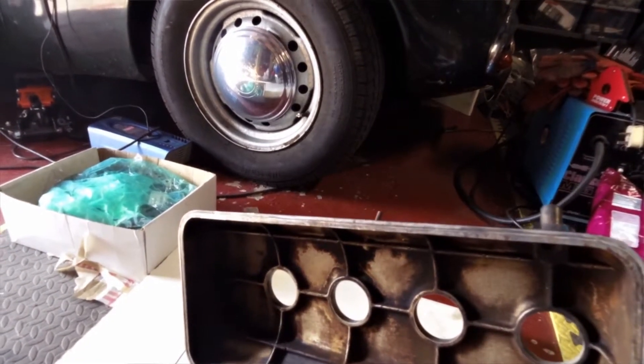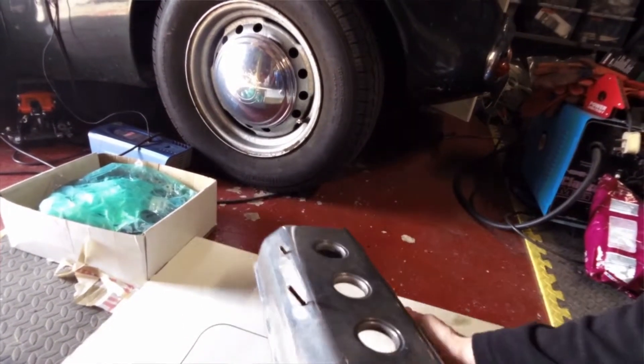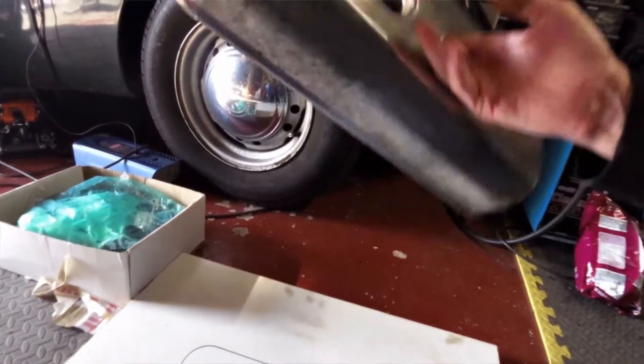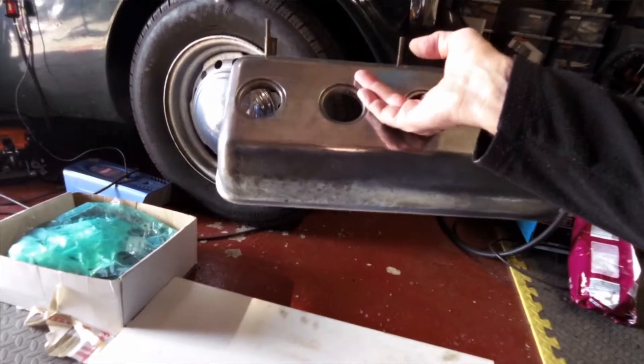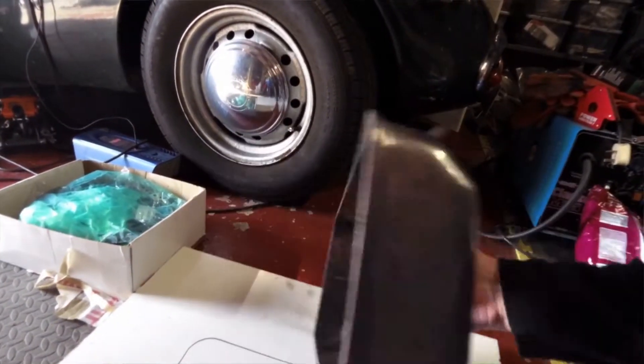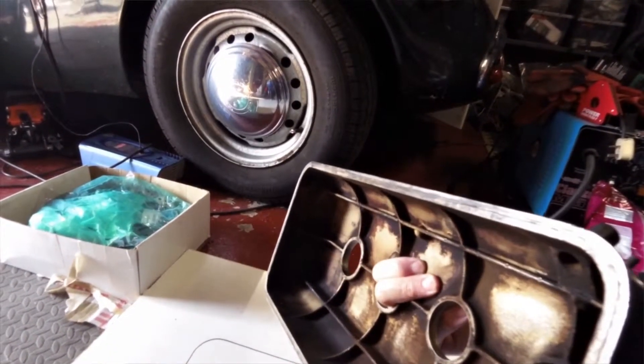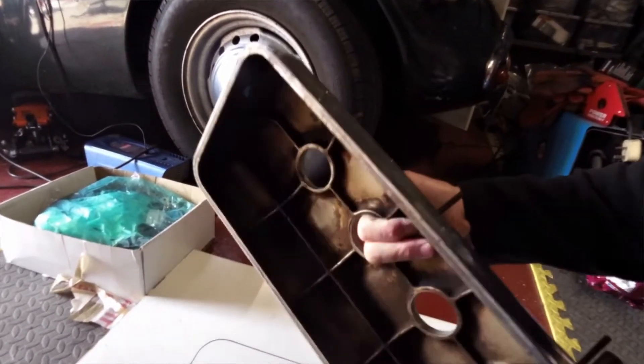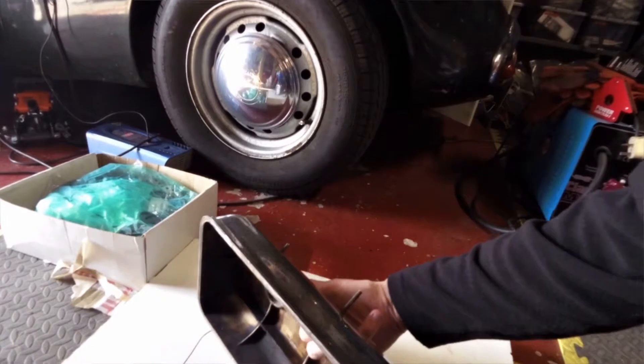I've done it in the past with clear silicone because that's all I had at the time. I put it on and just rested it on the engine and let it set for a few days. And then with a bit of luck you can just lift it off. The silicone comes off firmly attached to the rocker cover.